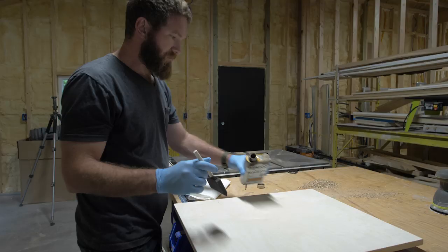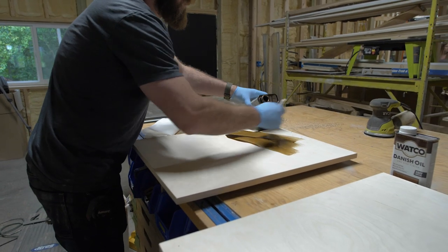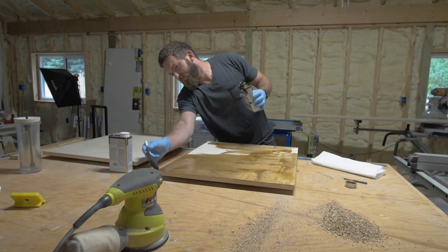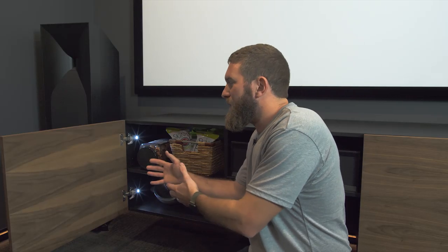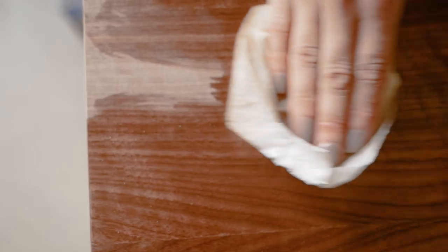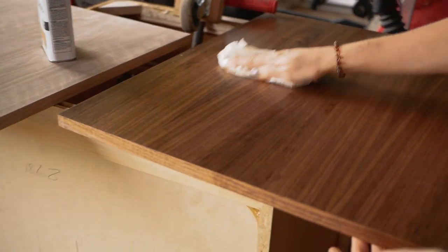We built the whole structure out of birch plywood and thought we were going to be oiling the plywood for the doors. However, the doors turned out really blotchy — it was a cheaper birch plywood we were using. So we opted to special order walnut veneered doors. The front of these doors is actually walnut, but it's on a higher-grade standard plywood, and even the back, even though it's not walnut, it stained up just fine.